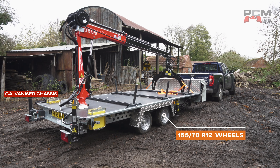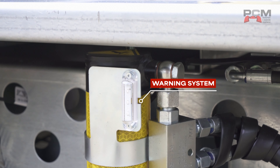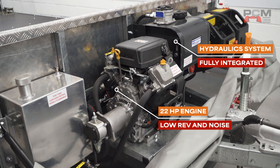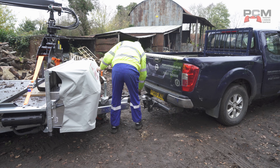We designed this at PCM with safety in mind. It is compliant with all current safety regulations, and there are some additional ones put across to us by ALMI, which is specific to lorry loader cranes — so it covers all of that legislation and is also fully compliant in terms of CE marking, which is now the UKCA.